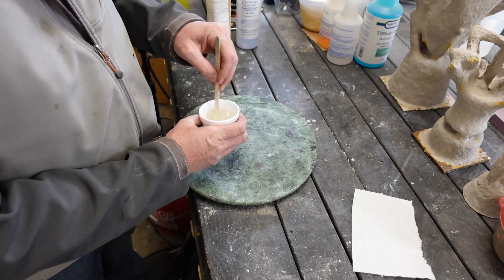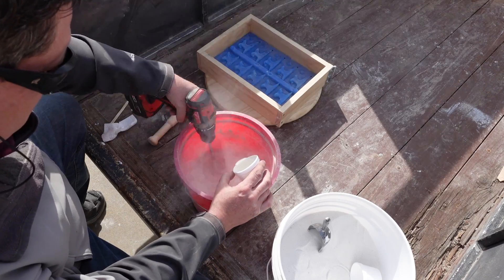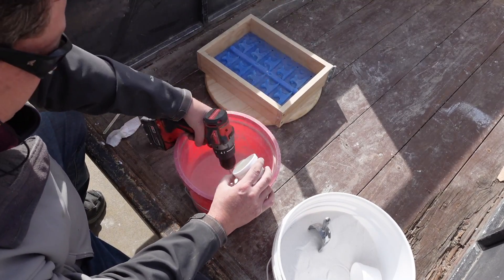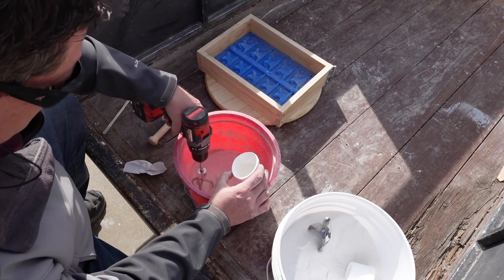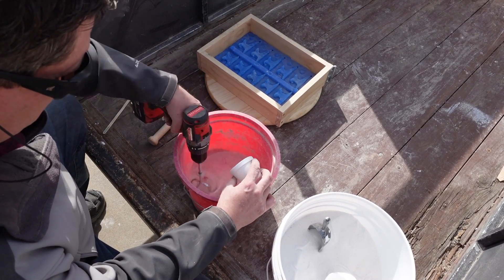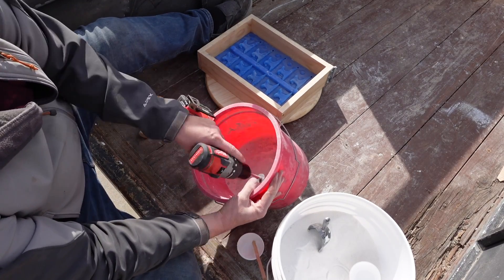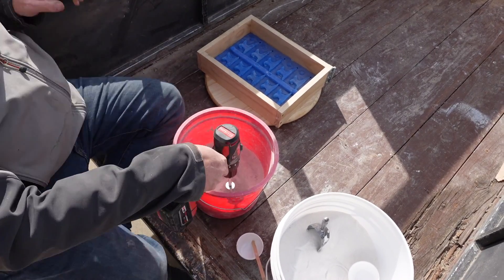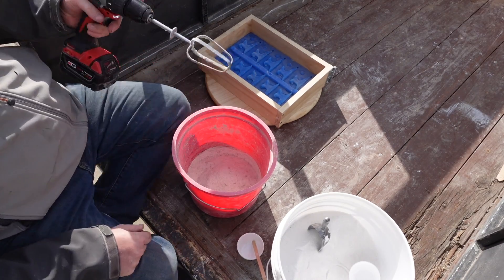You want to mix this up really really well — make sure there's no unmixed epoxy Part A or Part B within your mixing cup. I'm using a drill with an egg beater attachment; you can find these at thrift stores, that's where I got mine. I'm pouring the epoxy resin really slowly into the sand mix and spending enough time to make sure it's uniform throughout. It's not very much resin to sand, so you have to mix it really well.